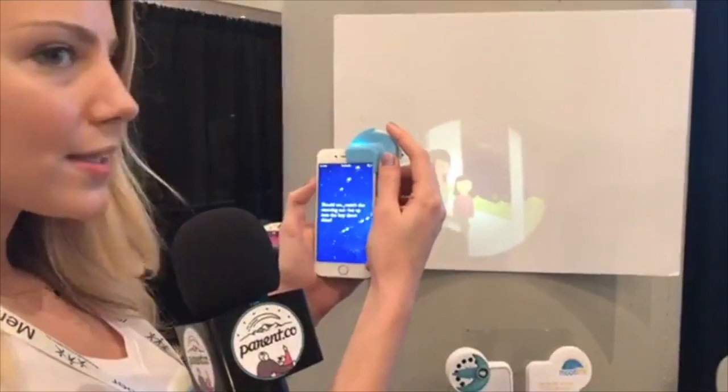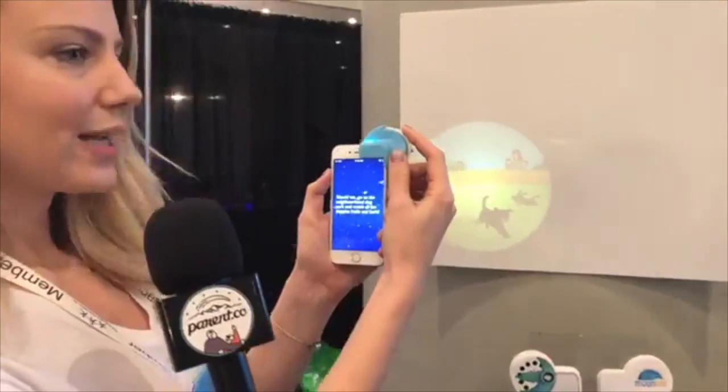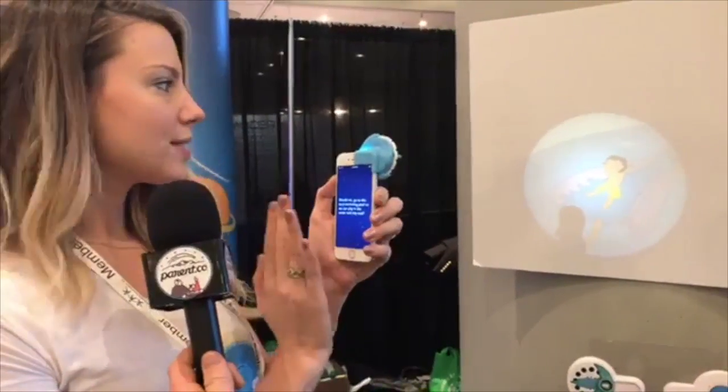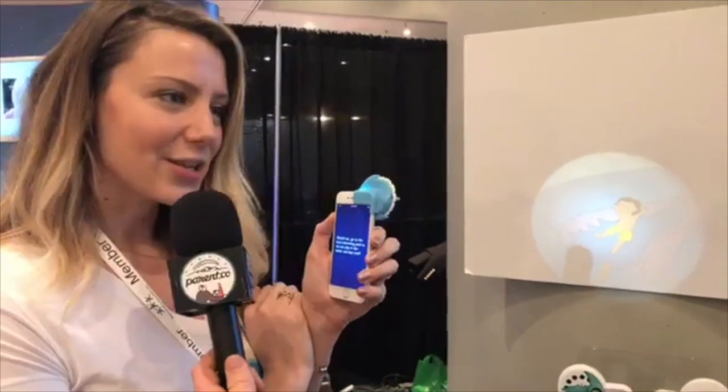All the words are always on the screen of the phone. So as I turn the reel, the story is turning on the screen, which is really nice. You can keep just reading in that seamless way, always having simple words on the screen while your child's focused on the projected images. It's a really nice way to get them engaged in reading.